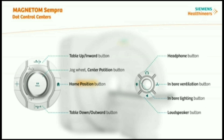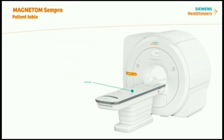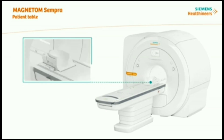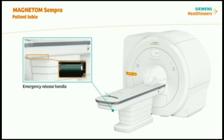The Magnetom Sempra comes with a comfortable patient table solution which supports patients up to 200 kilograms with full weight capacity. The table top can be moved horizontally into and out of the Magnetom Sempra via the control units. Depending on your system configuration, the patient table may also be moved vertically.